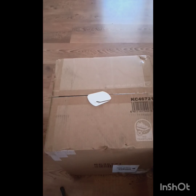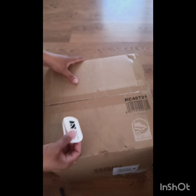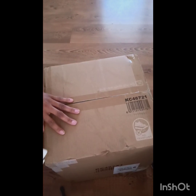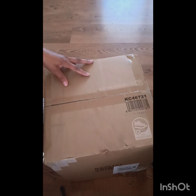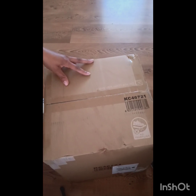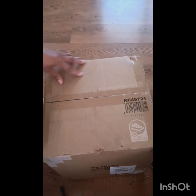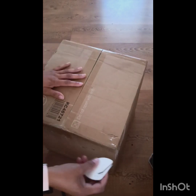Hey everybody, this is Angela, your California Mojave gardener here. Now what I have here is going to be an unboxing from Amazon. I ordered it one day and two days later it came to me, because the warehouse is down the street. And when I read it, it says Amazon is the one who ships out the product, which is great.